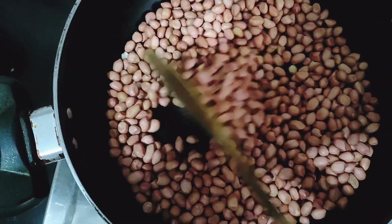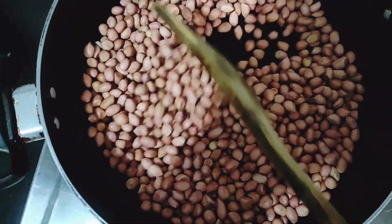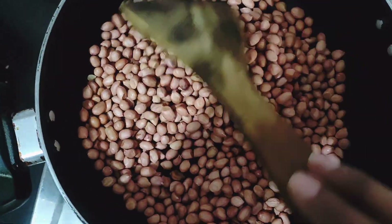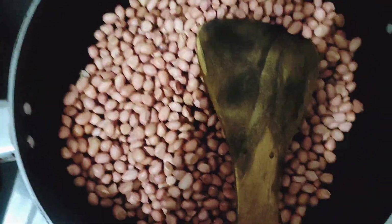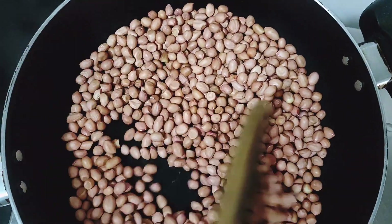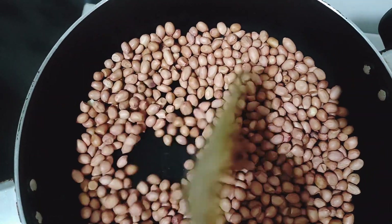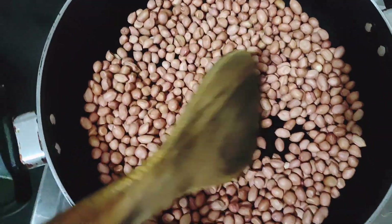I like to make chutney. We will be making the chutney. First, we do a little roast, and then we will blend the chutney.